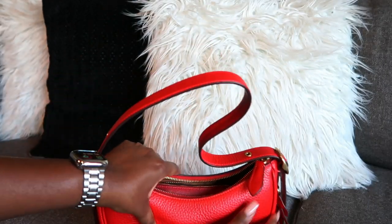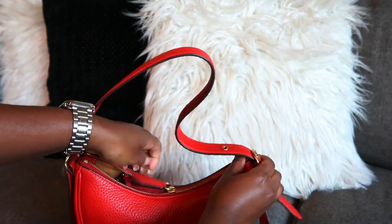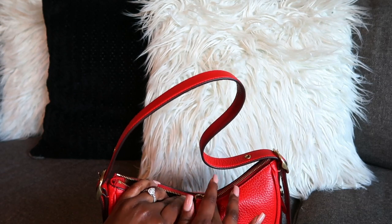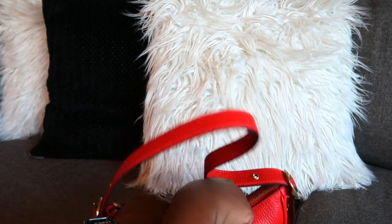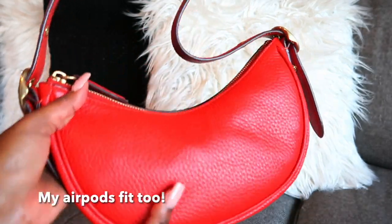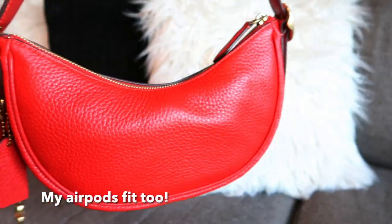We got Miss Luna stuffed, so we're gonna go ahead and get her zipped up. The bag is a little tight in the middle part — I just kind of push her down a little bit, and there she is, packed with all the goods.